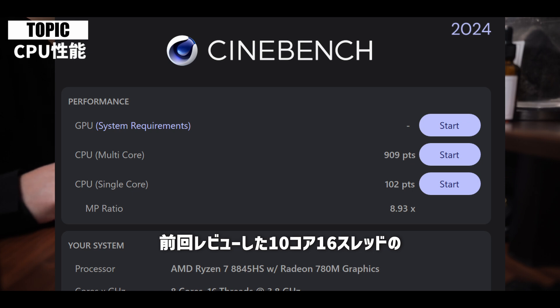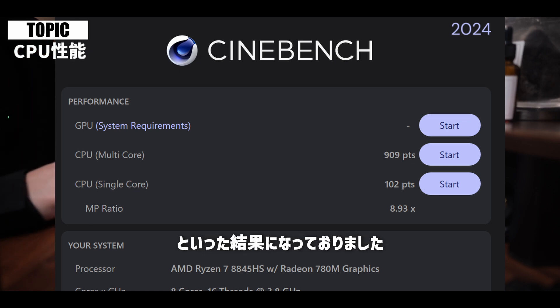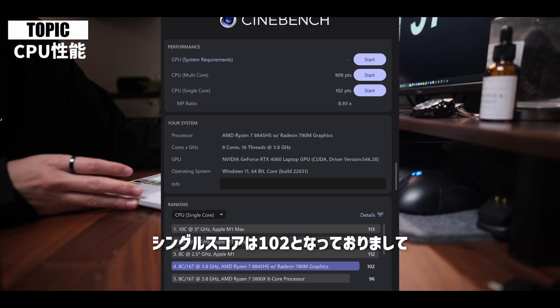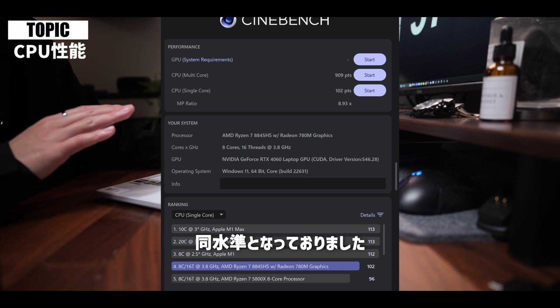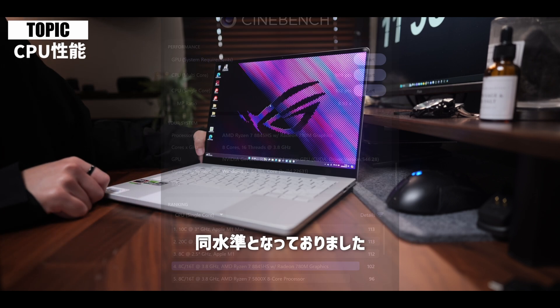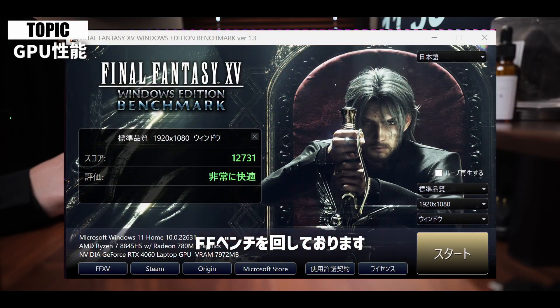前回レビューした10コア16スレッドのIntel Core i7-13620Hの837というスコアより少し性能が良いといった結果になっておりました。シングルスコアは102となっておりまして、こちらは先ほど言ったCore i7-13620Hと同水準となっておりました。GPUの性能につきましてはFFベンチを回しております。